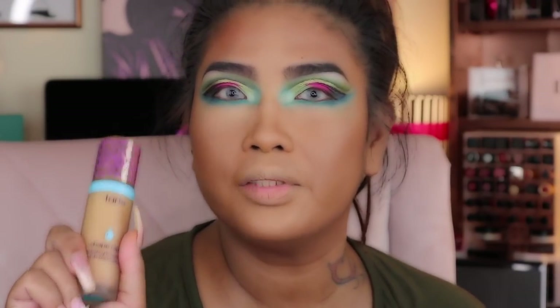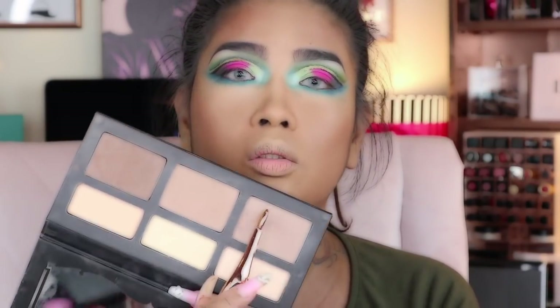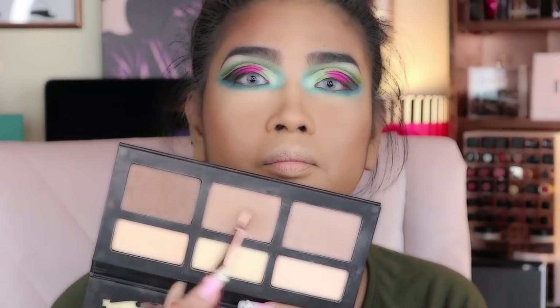The luminosity of this foundation is amazing — I love it! But please make more shades for everybody. I just don't have a shade for me — I'm in between. So I'm going to use this cool-tone color for contour. Let me use the one in the middle.